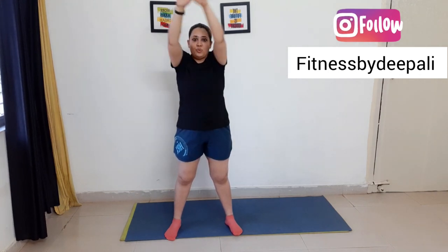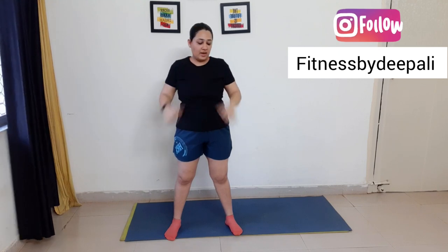Now we will do big arm circles, like this: 1, 2, 3, 4, and 5. Opposite: 5, 4, 3, 2, and 1. Great job. Now arms up and down — basically we are relaxing the arms now: 5, 4, 3, 2, and 1.